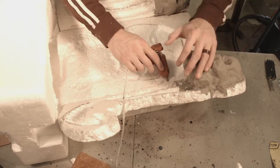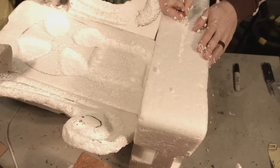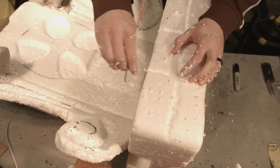The last thing I'm cutting out is the base here to make it look more like stone. I'm using a wire stick this time, and using my fingers to carve it out.